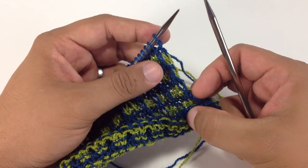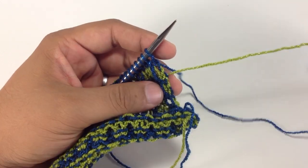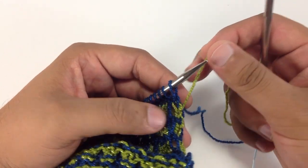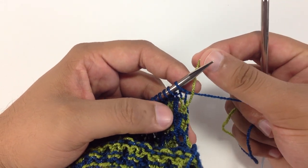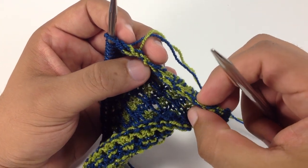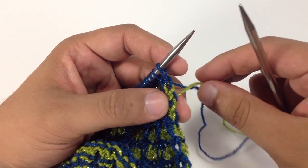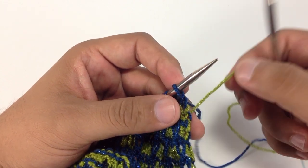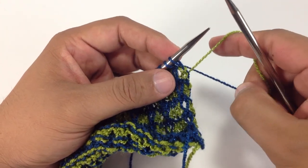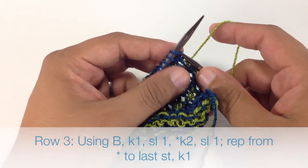Row 3: We are going to transition to color B. When we move from one color to the other, we want our new color to lie on top of our old color, so it has a nice overlapping effect. You can see on the edge it's not all knotted, because we are consistent in the way we are manipulating the yarn from row to row. We are going to tighten down color A, and then begin row 3 by knitting 1.